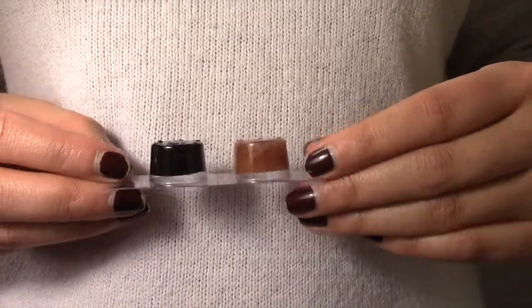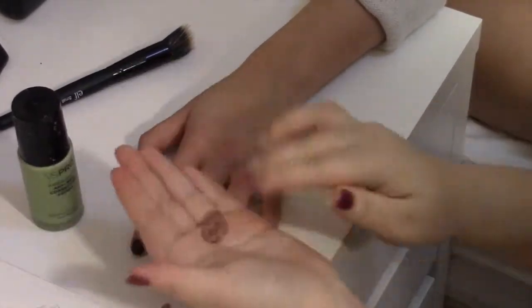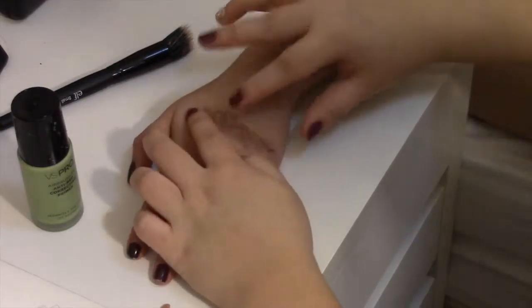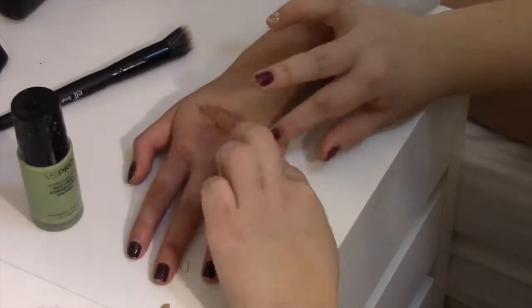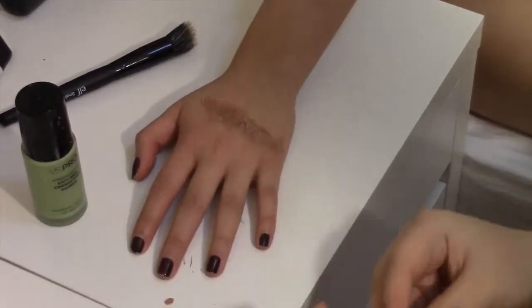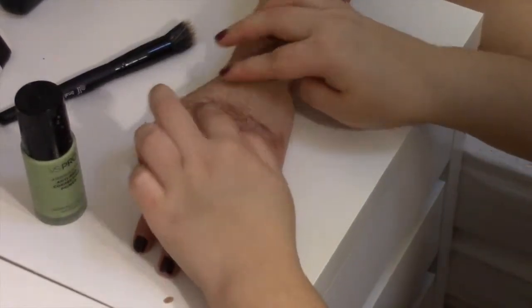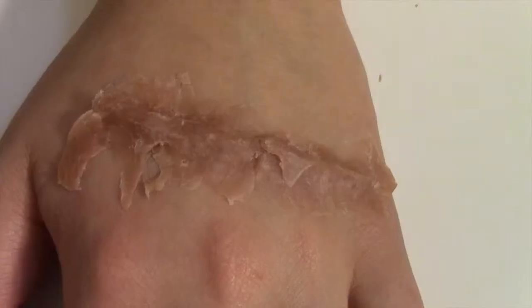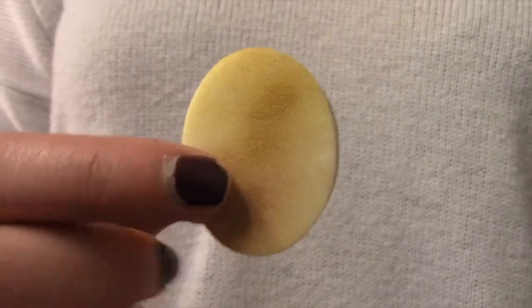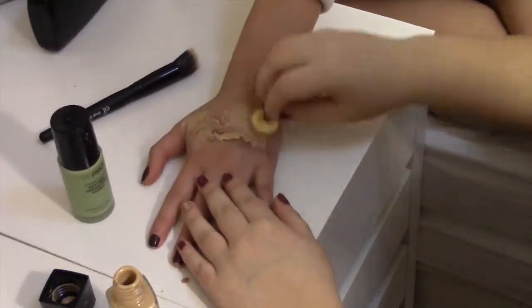Next we will be using wax. The wax will help texture and form the wound. Then we will be applying foundation with the help of a sponge. The foundation will help blend the wax to match your skin tone.